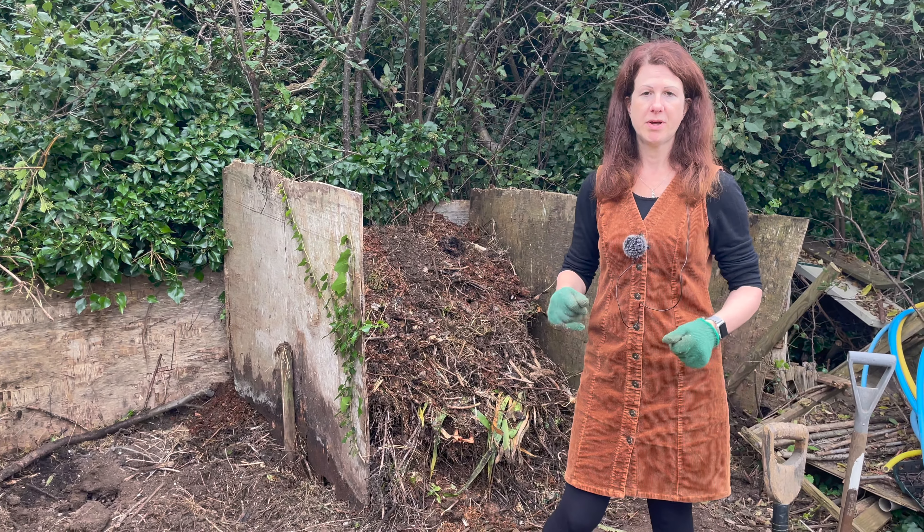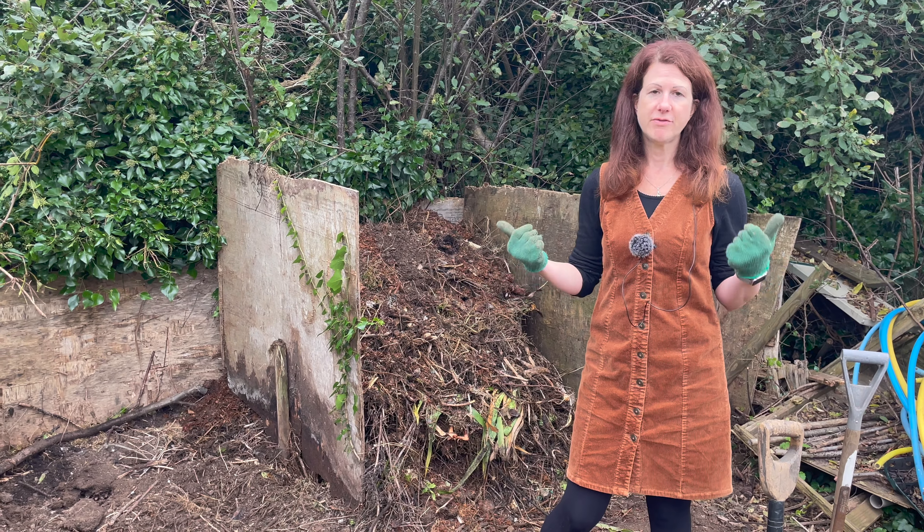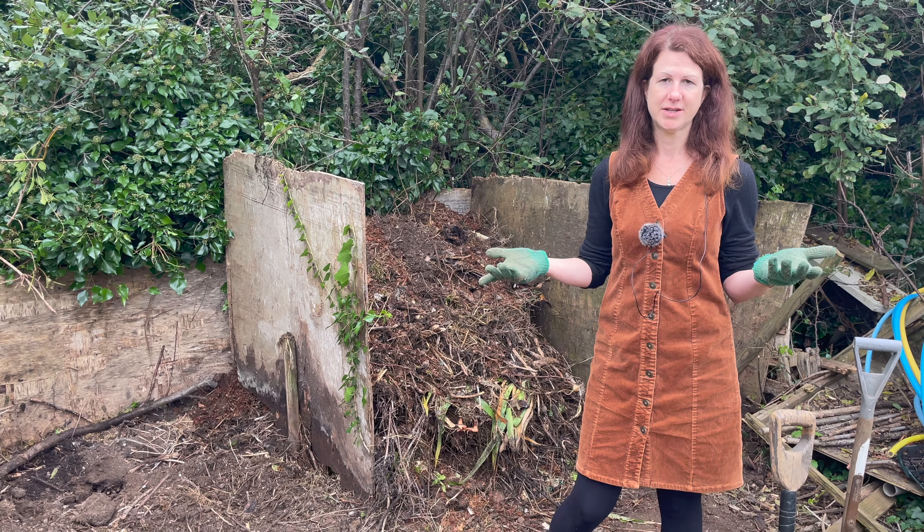I really hope I've given you some useful hints and tips on composting. If you've got any comments or questions please do let us know and we will do our best to answer them.